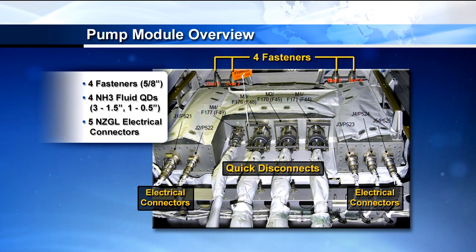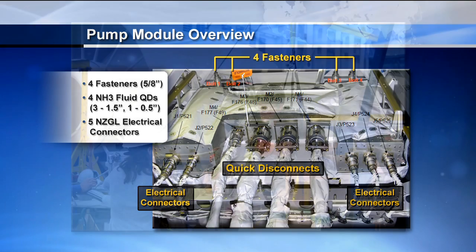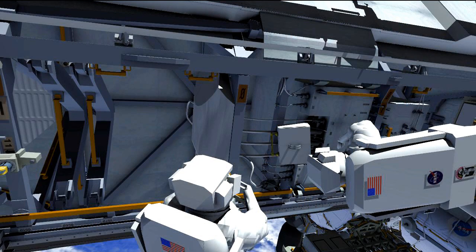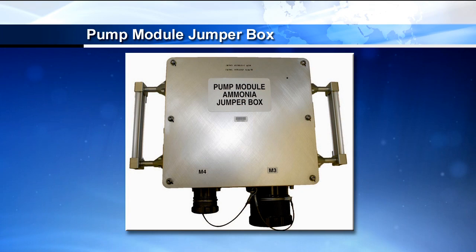A quick overview of the interfaces on the pump module: you have four fluid quick disconnects — three of them are one-and-a-half-inch size and one is a quarter-inch size. You have five electrical connectors and four five-eighths-inch fasteners, which are the primary fasteners holding the pump module into the truss. We were fortunate to have Doug Wheelock and Tracy Caldwell Dyson help us create a training video on lessons learned during the last pump module R&R on the partial gravity simulator, uplinked to the crew just a few days ago. Once those four fluid lines are disconnected, they'll install the half-inch and one-and-a-half-inch fluid lines to the pump module jumper box, allowing ammonia to flow and have access to the accumulators and nitrogen and ammonia tanks to prevent liquid lock. That's what we spend most of EVA1 doing.